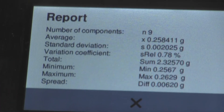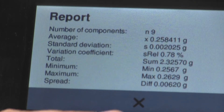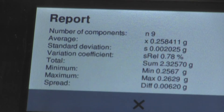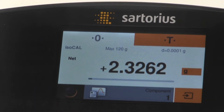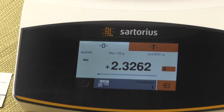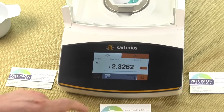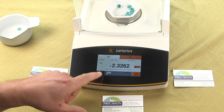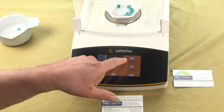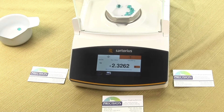This is just a quick overview of the statistics function and how easy it is to use. To clear it, we just hit the EPS key, then hit END. If we had another sample that we wanted to do, we could start that process. If you want to get out of statistics mode and get into weighing, simply press the menu key and scroll up, and now we're back into the weighing mode.